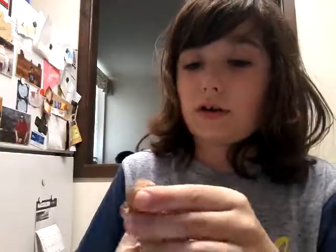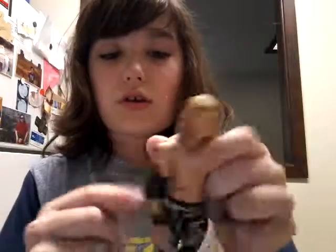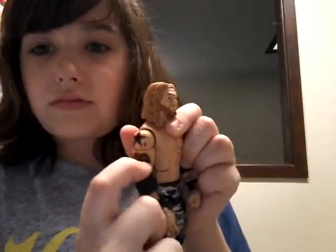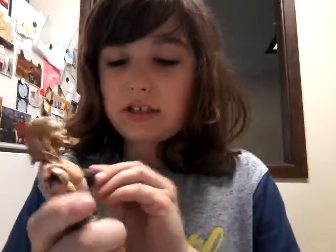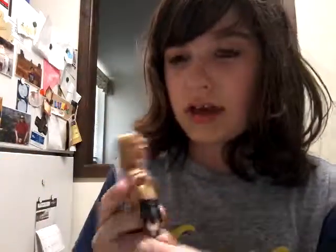I showed them all in one video, but yeah, here we go. He has that cool three-star tattoo, and the bottom star tattoo — really cool, really detailed tattoos. His elbow pads come off. It seems like this attire is from before he had that many tattoos, because I know he has more than that.